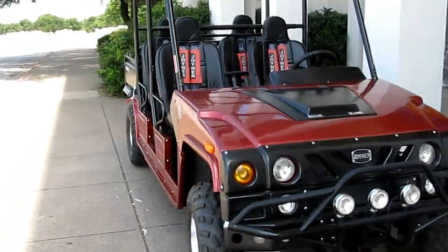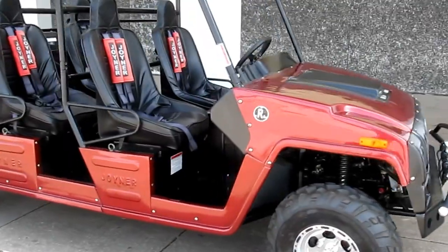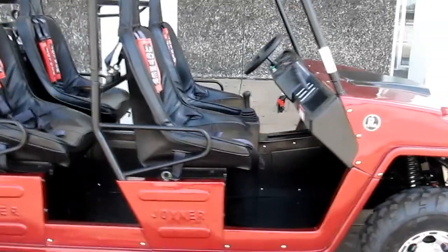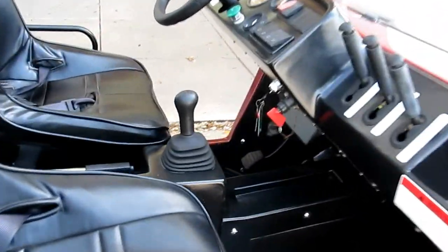Hi folks, Bronco Bob here to show you a Joiner Renegade four-seater. This is an 800cc four-wheel drive. It comes with a five-speed manual transmission.